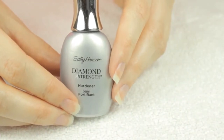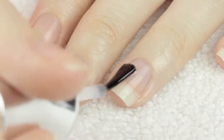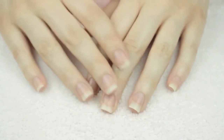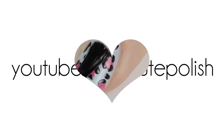And finally, my not-so-secret trick to preventing breakage and staining — a base coat. I always apply a base coat to protect my natural nails before I start painting them. One of my favorites is Sally Hansen's Diamond Strength. And that's it! Hopefully some of these tips helped you out. Let me know in the comments any requests you have for upcoming videos. Take care and I'll see you next time!